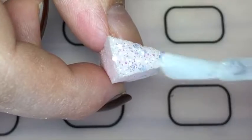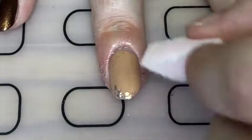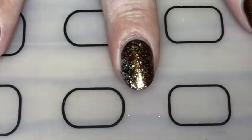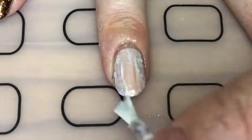Then with some glitter and a sponge I just dabbed it around the edges of my ring finger to create almost a leaf texture. Just cleaning it up. And I applied that same glitter polish to the brown nails, and then applied a foil glue to the ring nail.